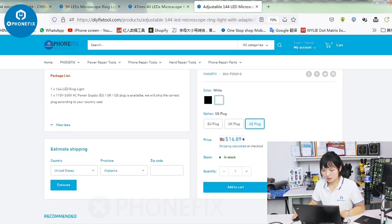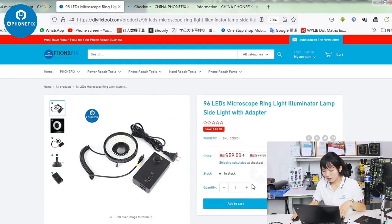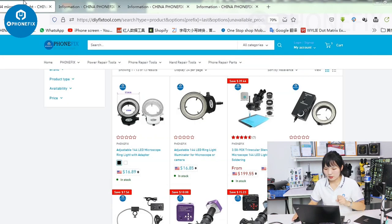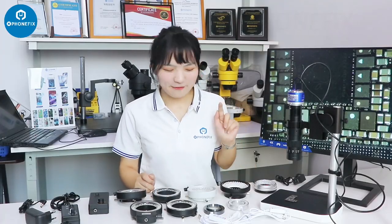OK, white — and I want to buy a different type and choose the right one for me, so I'll get different items. OK great, I got all the lights from DIY fix tool.